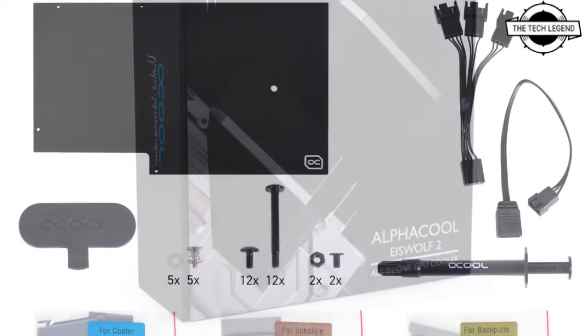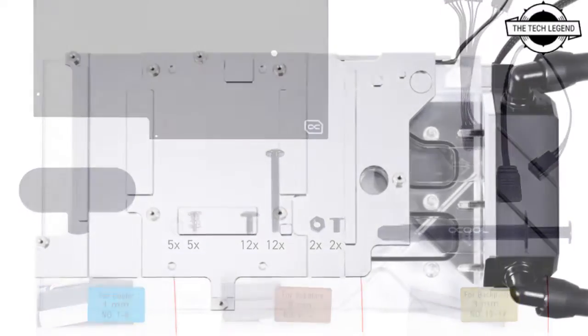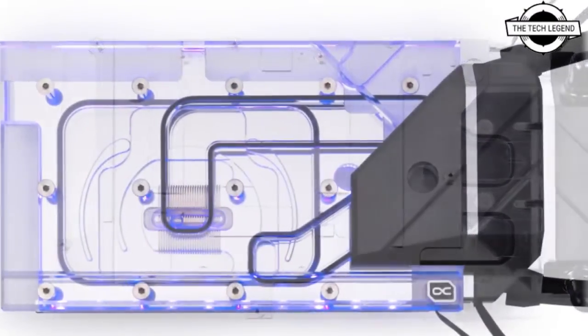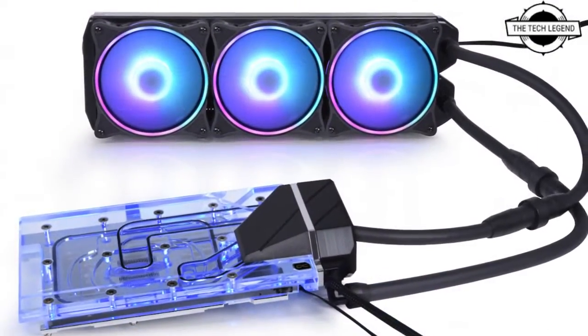Today I will talk about the Alphagool Icefall 2 AIO for the RTX 3090 Founder Edition Graphics Card. Alphagool presents the Icefall 2 All-in-One Solution for the GeForce RTX 3090 Founder Edition Graphics Card.